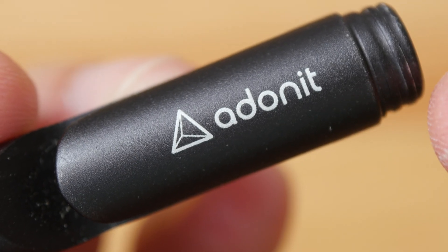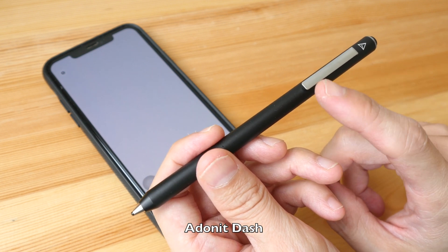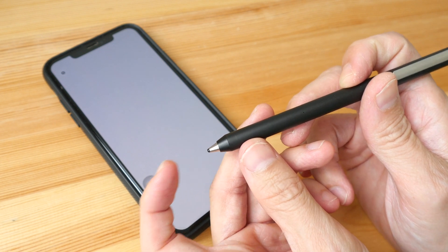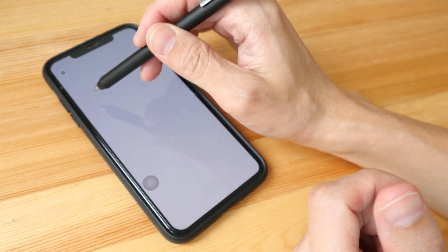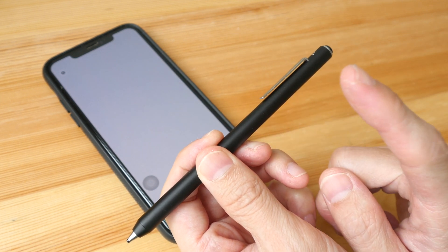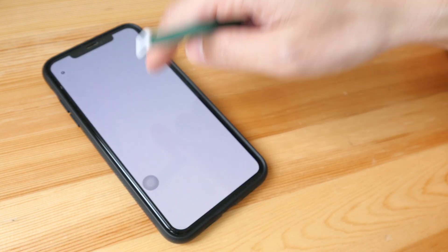This one is made by Adonit — it's called the Jot Pro. The last type of stylus is the digital ones that have batteries inside to power the pen tip and create some sort of magnetic field so that the small pen tip can be detected by the screen. Here it doesn't work because it has no battery life — that's the downside. You have to charge it and you can run out of battery.